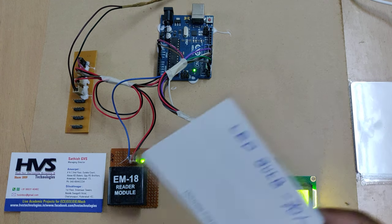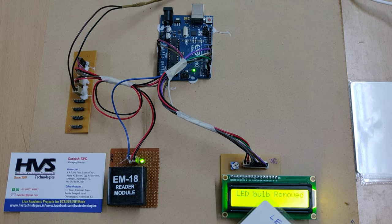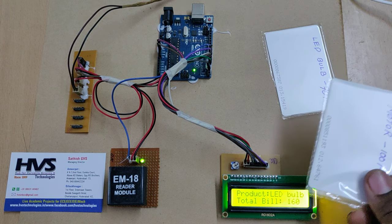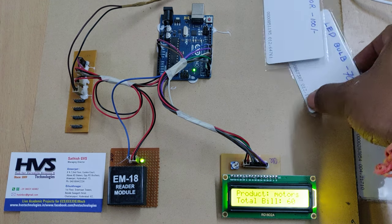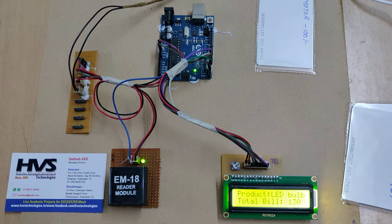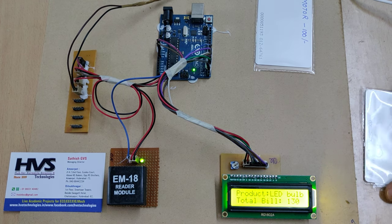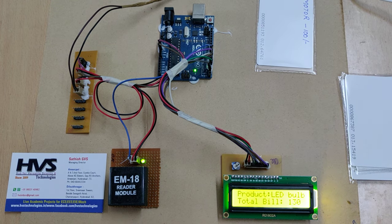When the same product is shown again, the LED bulb is removed and the remaining balance is updated. For example, if the customer doesn't want the motor, they can show the motor tag again to remove it, and then add the LED bulb instead. This is the end of the billing section — after scanning all desired products the customer will be allowed to pay the total bill.